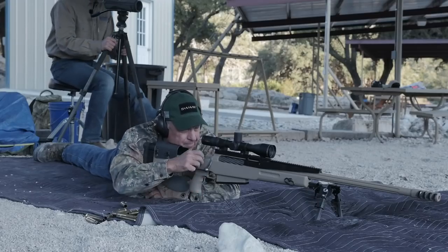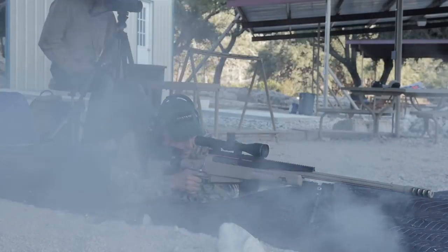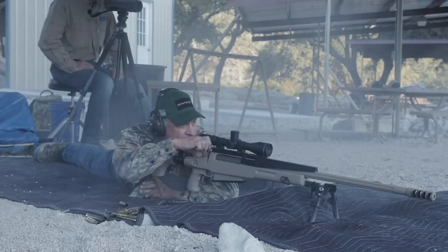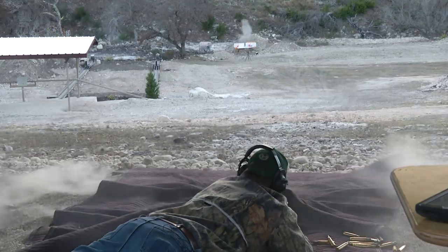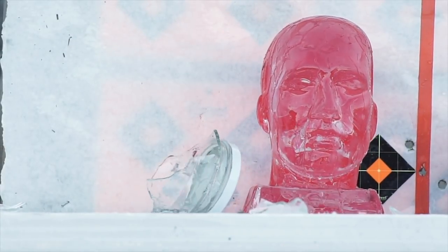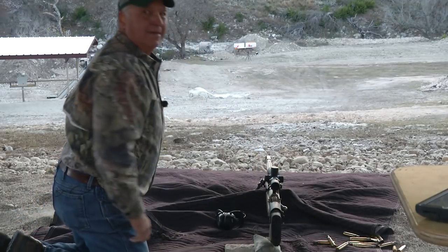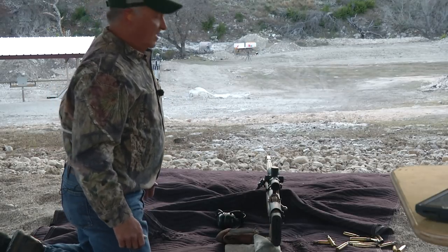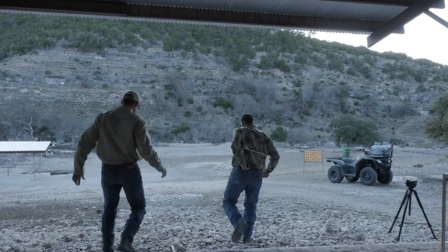Nice shot — touched the red dot. Give us another one. Well, we'll have to see. Did you hit the jar or not? I don't know if I hit the jar. I hope not. If there are two holes where that one bullet was, then you didn't hit it.